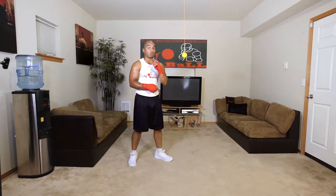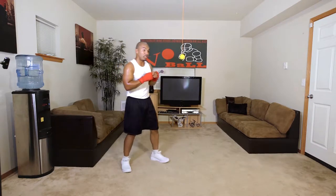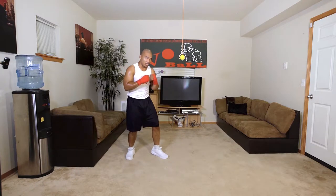I want you to continue this for three minutes straight. All right, get it ready. Starting off, we're going to go to the left in three. Keep my hands up the whole time. Two, here we go.